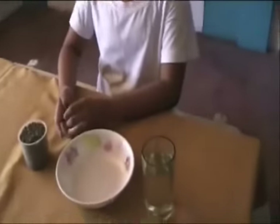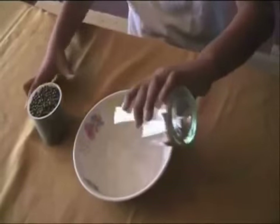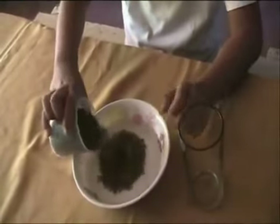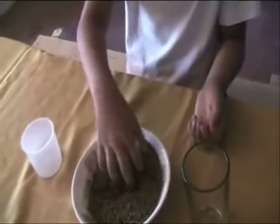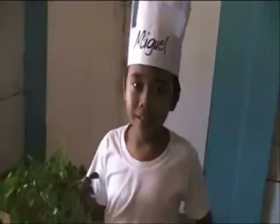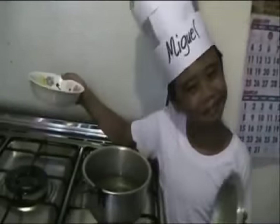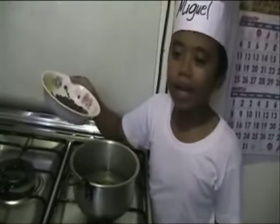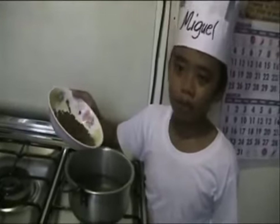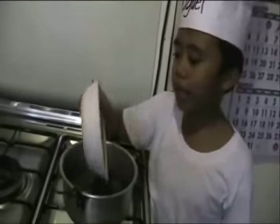First, soak mungo beans in water for about 10 to 15 minutes. Wash the malonggay leaves properly. And then put it in a pot with water and boil until the mungo bean is cooked.